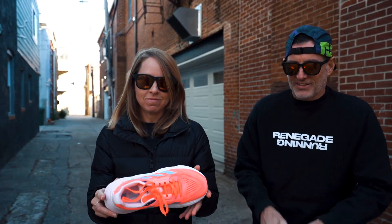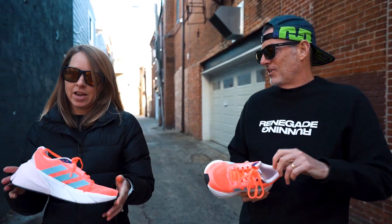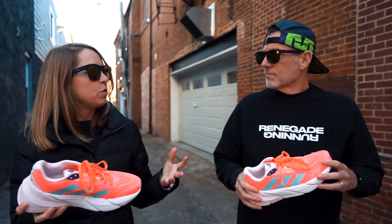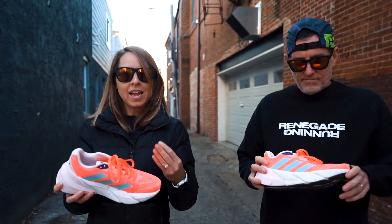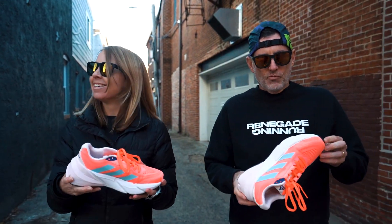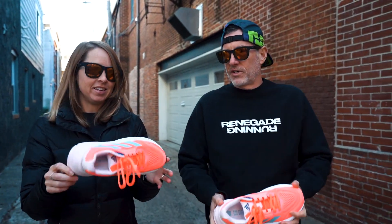This is a first impression, but you've got over 20 miles in already. I put about 20 miles in it and I am going to keep running in it for at least a few more runs because I want to like it — I just haven't gotten there yet.